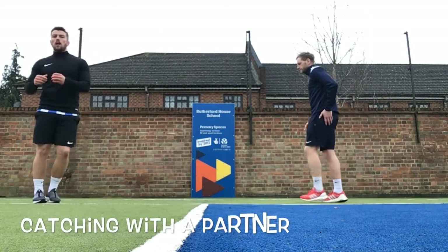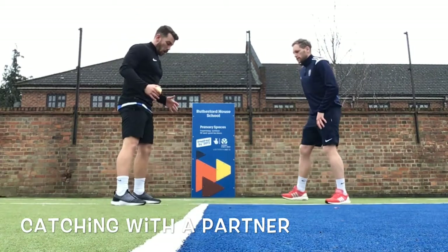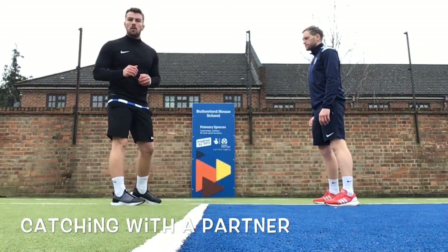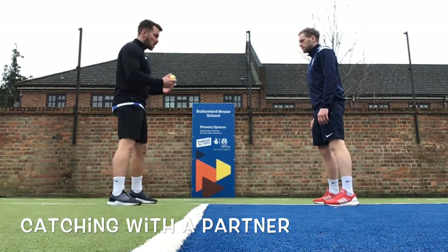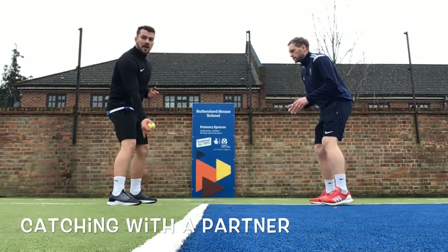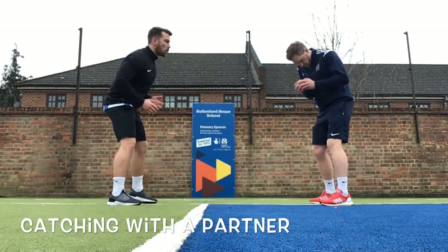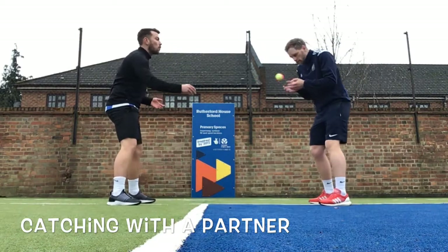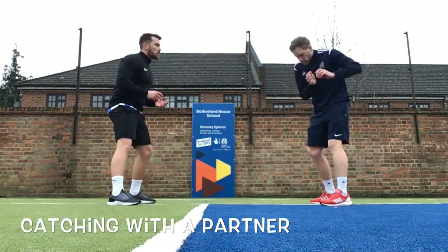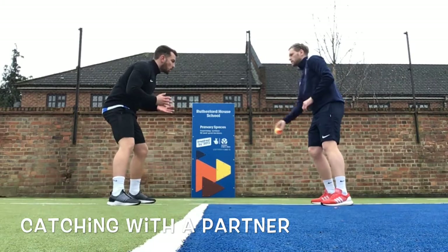We've got Mr. Richards joining us and we're going to do a little drill on our catching. I really want us to focus on our base and our hands, but the main thing is training your eyes to follow that ball. Stand not too far away where you're comfortable, then do a gentle underarm throw to your partner and they catch it, following that ball all the way into their hands, looking at it really closely. Once you've done this a bit, you can throw it slightly to the side to get your partner moving across.